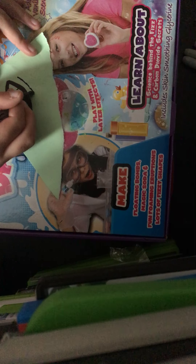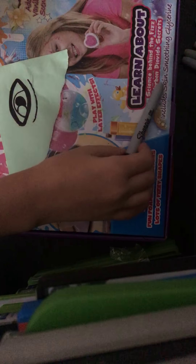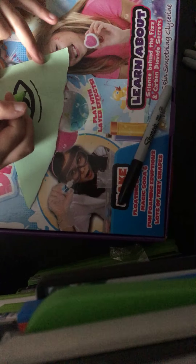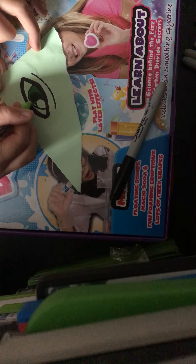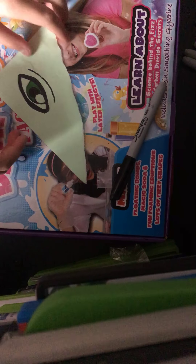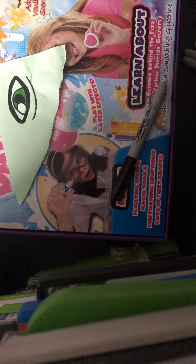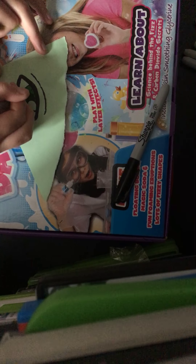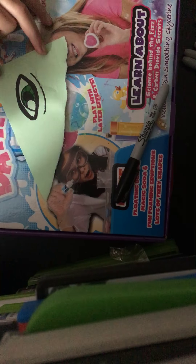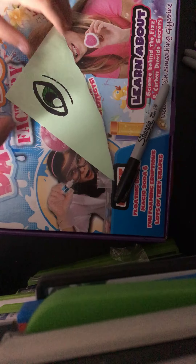So I'm going to go over the top part, and then you want to go in with your light green. Then you want to go in with your darker one and just draw very little lines, until you get something like this.